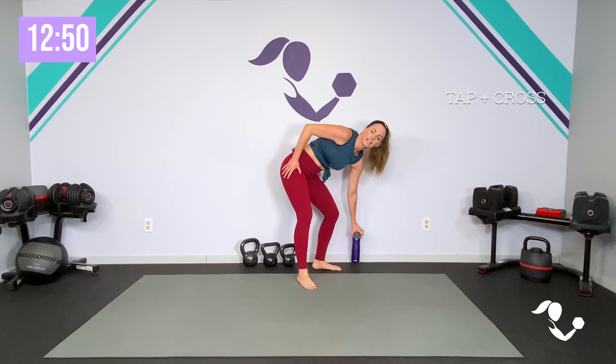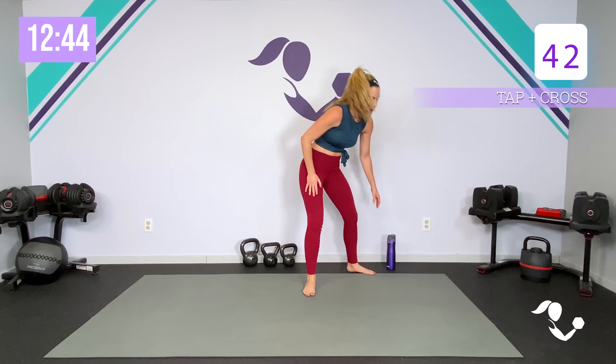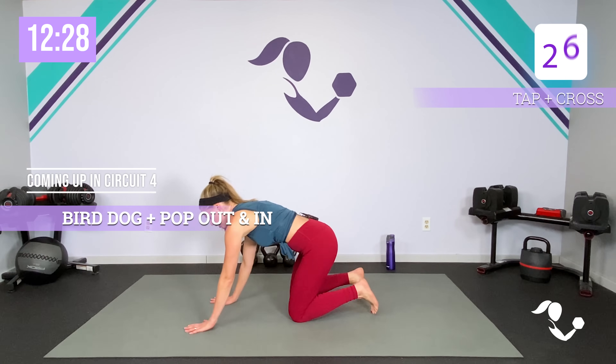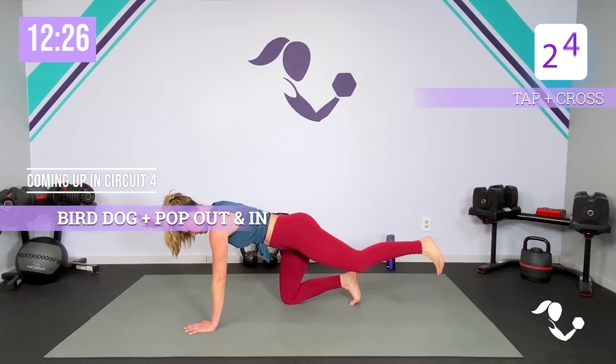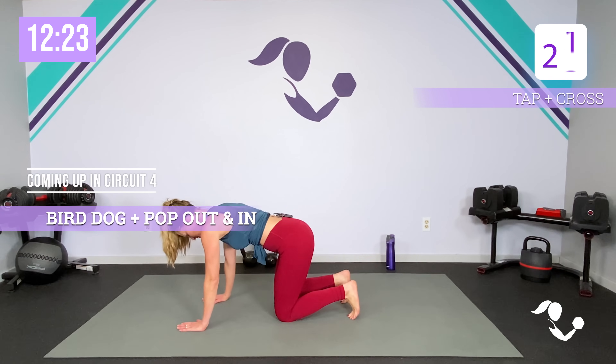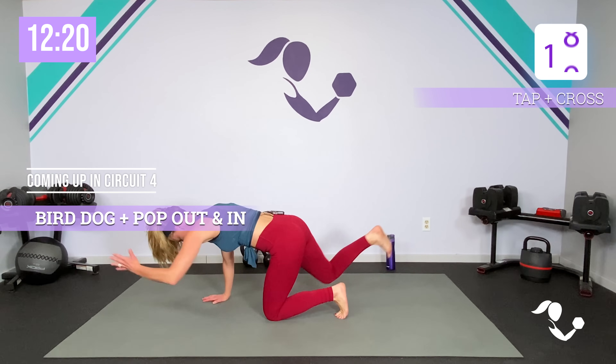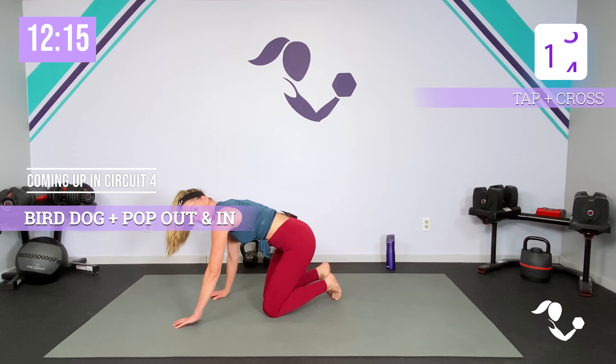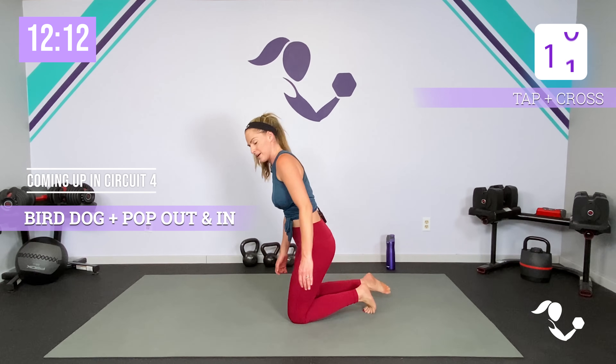Two more circuits to go — we're going to get through them quickly. Tap it out. So we're going to do our bird dog — you can keep it just here to here, or do bird dog: pop back in, bird dog, lift, out, in, up. And then we're taking it all the way down — it's our swimming from Pilates: opposite arm, opposite leg. I want you to think about the flexibility, the mobility, and the stretch.